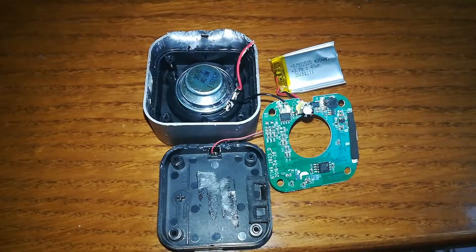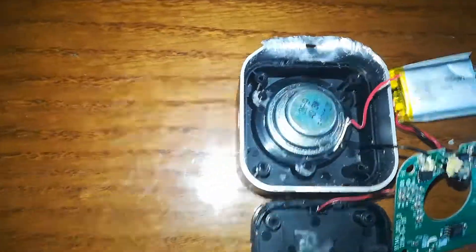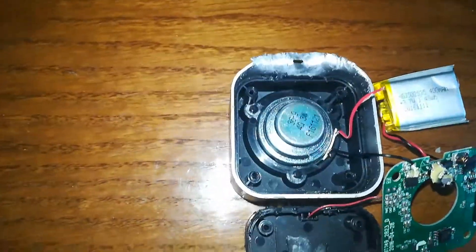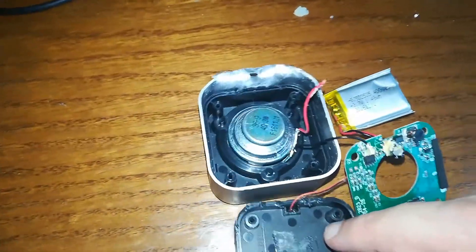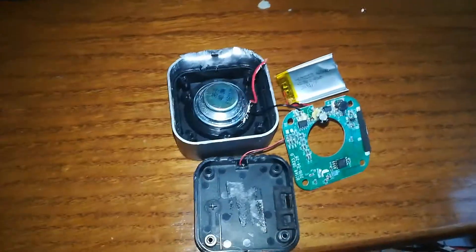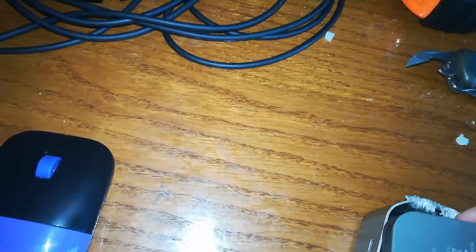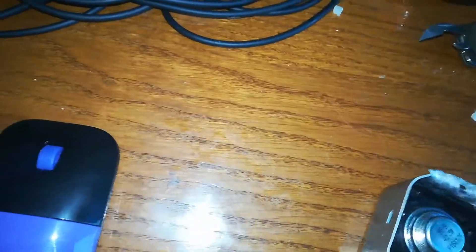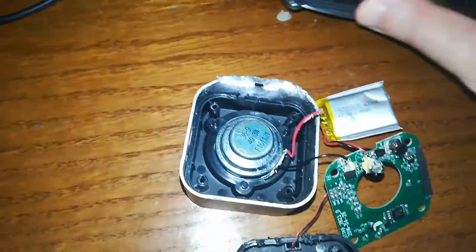Anker Soundcore Nano basically taken apart by a skillful me. I've done a pretty bad job of it because I had no idea — I looked online to find tutorials on it and couldn't find anything. So what I've done is literally wedged this precise tool in between and just ripped it out.